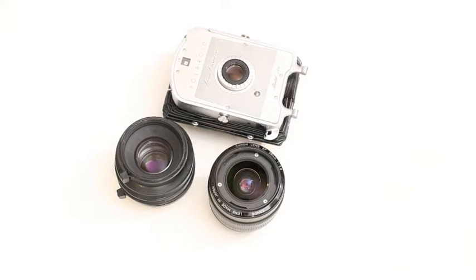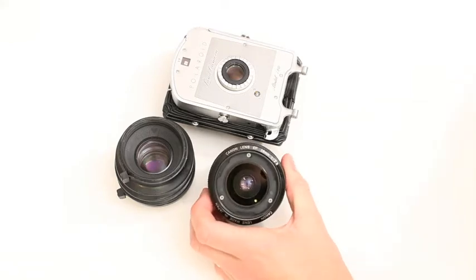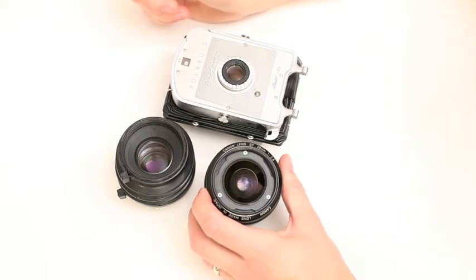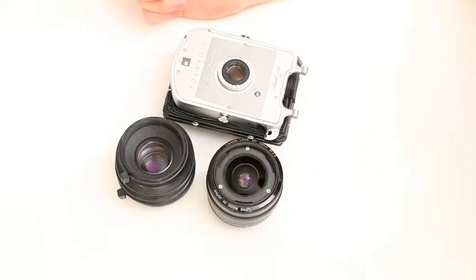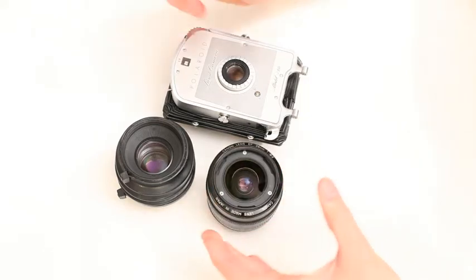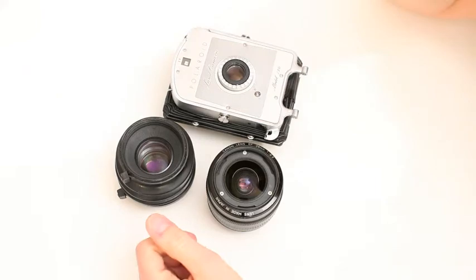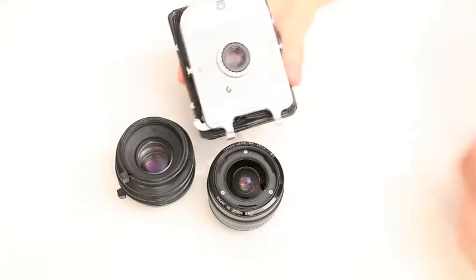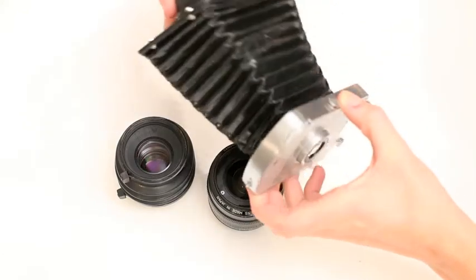Hey friends, welcome back to another CanonFastReviews.com. Today I'm going to turn this 28mm EF lens into a tilt — maybe a tilt-shift — lens, taking full advantage of the electronic aperture diaphragm.